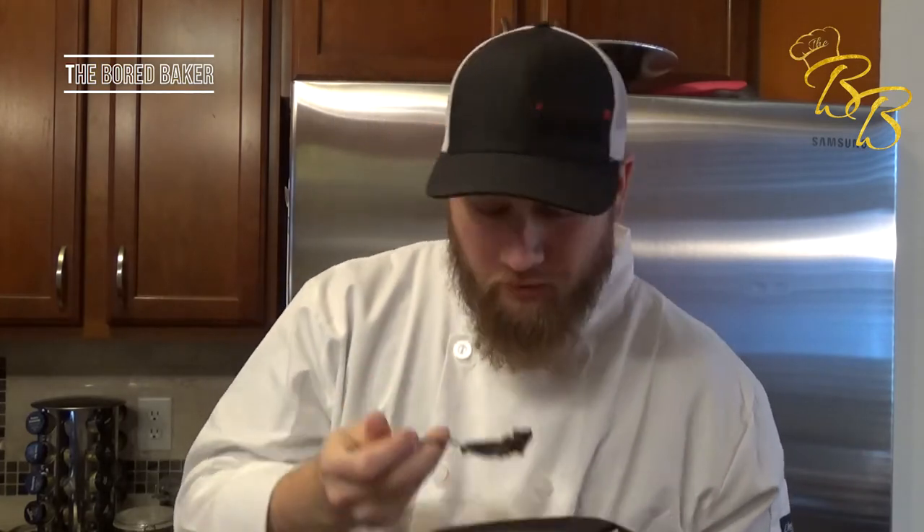Until next time, this is the Bored Baker. Enjoy your desserts. Be sure to subscribe to our YouTube channel and follow us on Facebook and Twitter. And if you have your own user submitted recipe, go ahead and head over to BoredBakerSTL.com and submit it there — you and your recipe may be on a future episode. Take care.